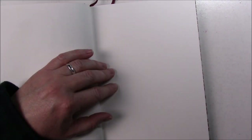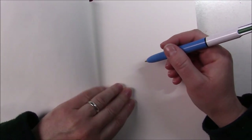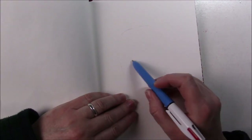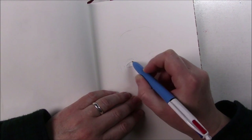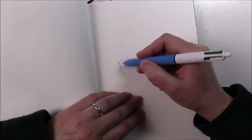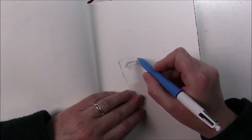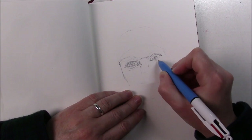Hi everyone, welcome to day 25 of 30 faces in 30 days. Today I wanted to try something a bit scary and be really out of my comfort zone. I grabbed a sketchbook and just a ballpoint pen — I have my big four colors but I just wanted to use the black. The scary part is that I wanted to sketch a face without any previous graphite sketch, so doing this with a ballpoint pen you really have to try to do your best the first time around because there's no erasing.